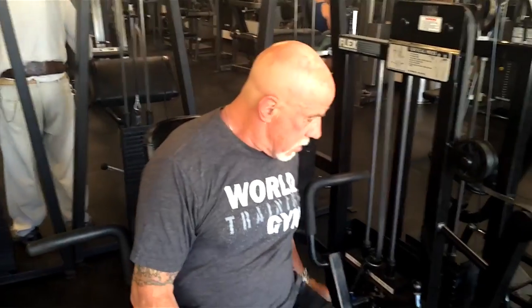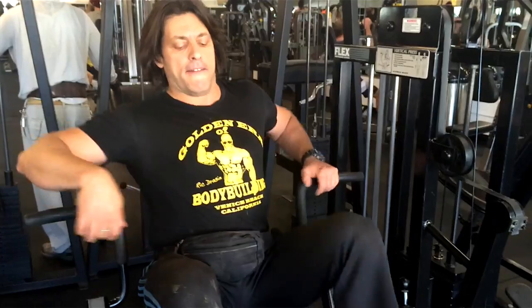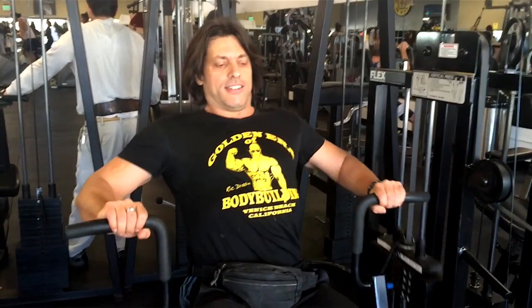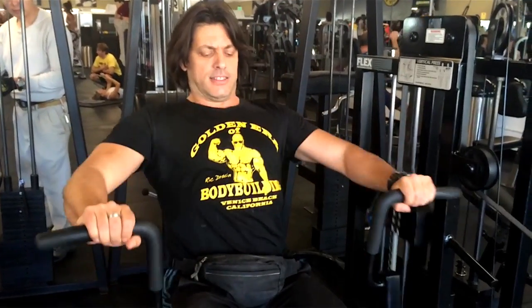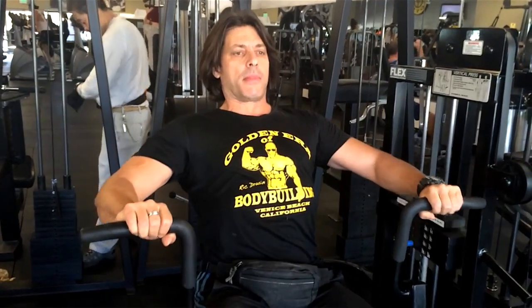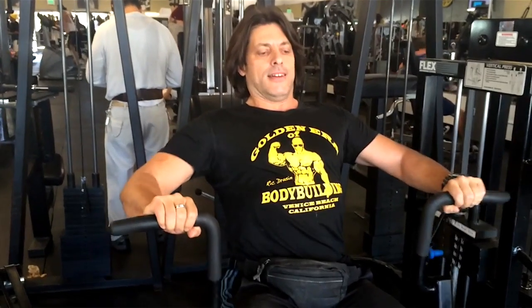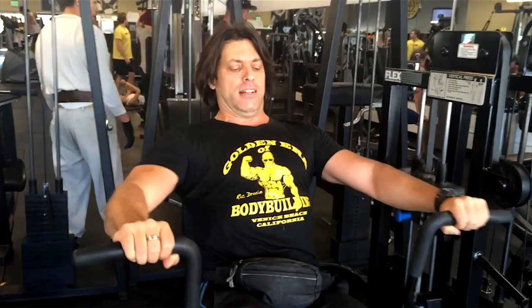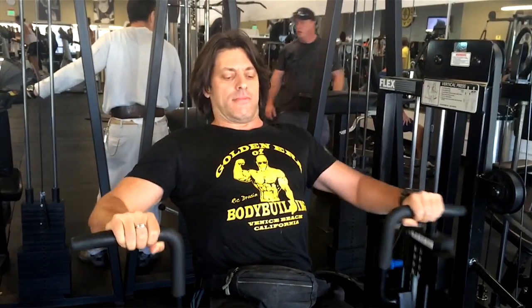The only difference is you don't have to worry about balance. I suggest you try it. I just want to warm up with this one. Visualize you have a bar in your hand, you're doing a bench — it's the exact same motion. You're sitting a little higher so it's almost more like a decline — somewhat, not totally. Still working the pecs.